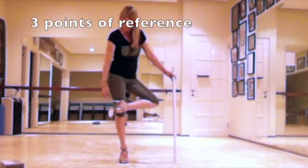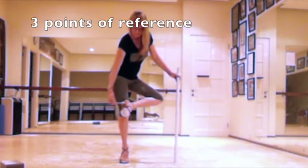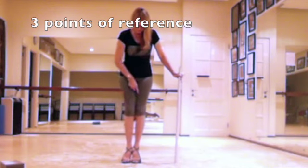I show you here the three points of reference in my feet. Each foot has three points of contact with the floor: that is the heel, the big toe, and the small toe.